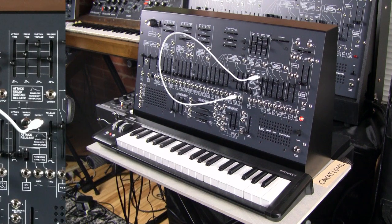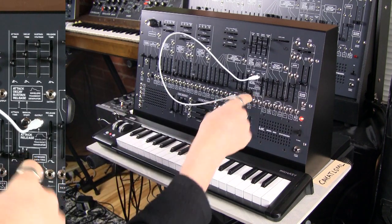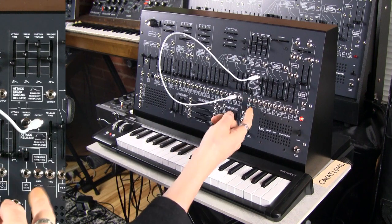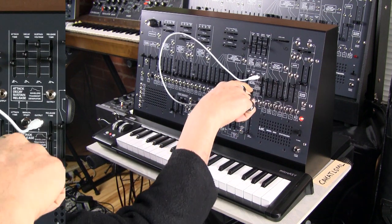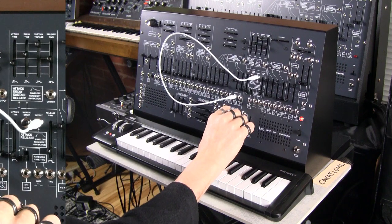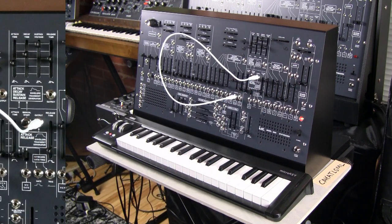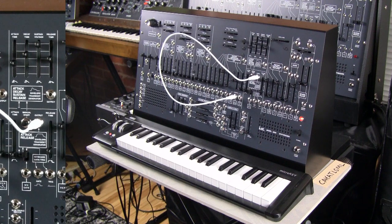You can get your sample and hold to work basically each time you press a key, which is a lot of fun. There's a switch here where you're basically switching between keyboard control of the triggering and gating of the envelopes, and the sample and hold clock output. With that switch engaged, you're getting something that metrically triggers your AR and ADSR envelopes, which is really cool. We'll talk more about that in another video, because you can do a lot more than just have that metric repeating. It's a great way to get the system playing itself.